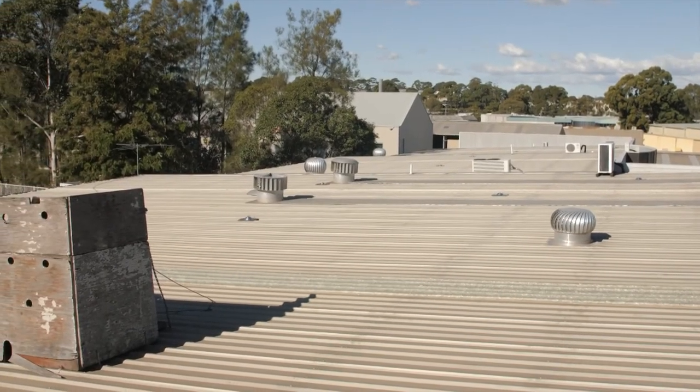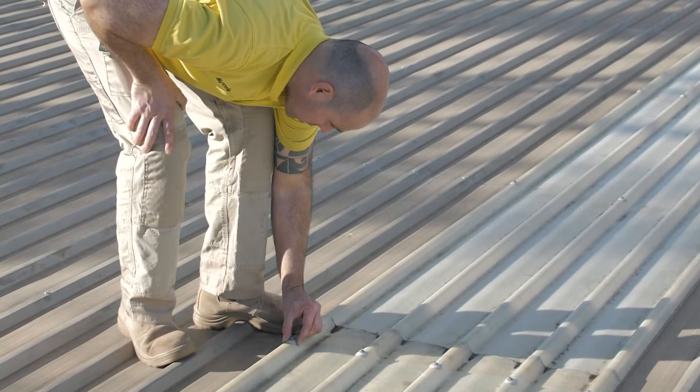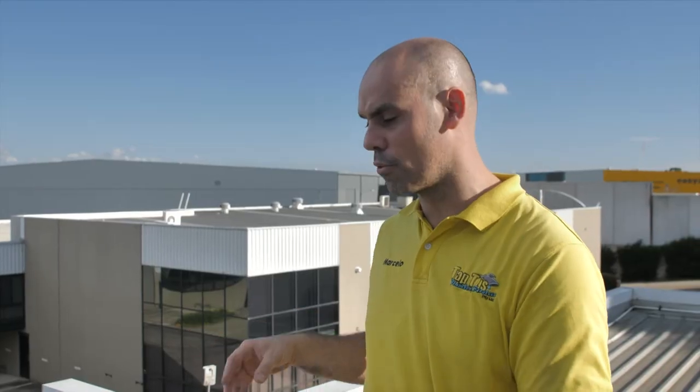We're on the roof again. What I generally like to do on a roof is thoroughly inspect all these little screws. I'm going to focus on the screws for now because there are so many other aspects with the roof.